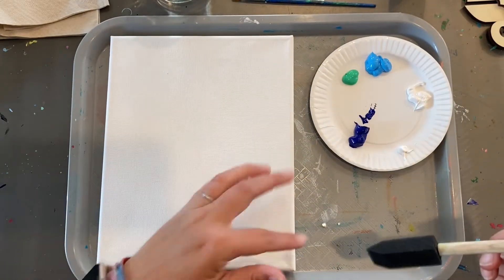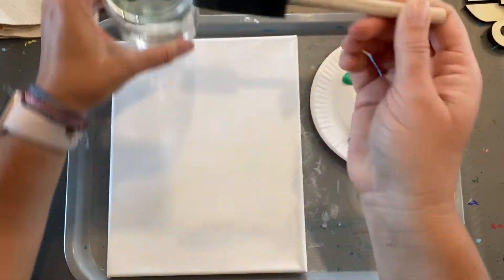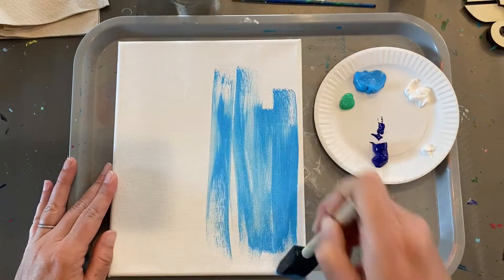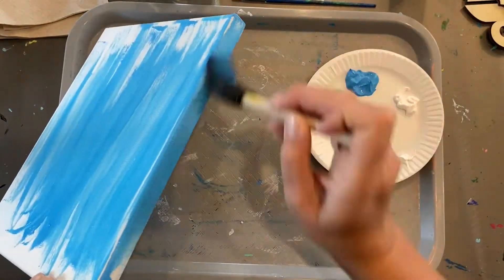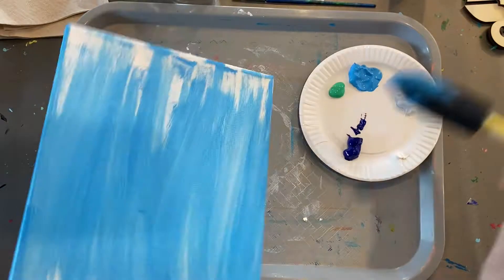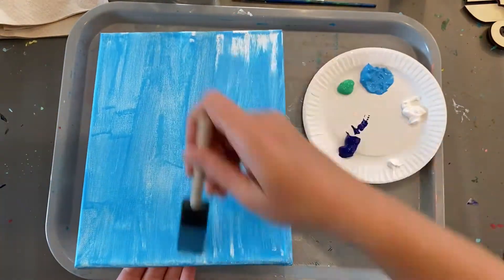Start with your largest brush. I normally don't start with water, but I want the paint to look a little thinner and lighter, so I'm going to get just a touch of water on my brush and start with the light blue. Cover your entire canvas, get the edges all around top and bottom, get a good nice thin coat. If you need a little more water you can thin it out; if you want yours darker, don't thin it out.